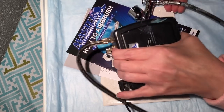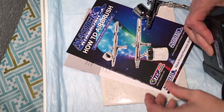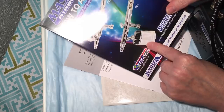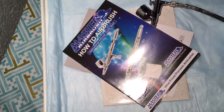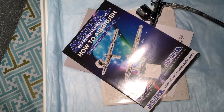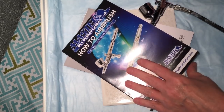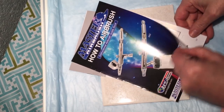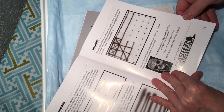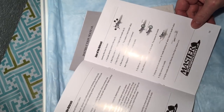You can paint with it as well, but I just use it as an air gun. In the box you'll get a book on how to airbrush — it shows you how to hook up the paint and how to spray. There are basic lessons, which is useful if you're going to paint with it.